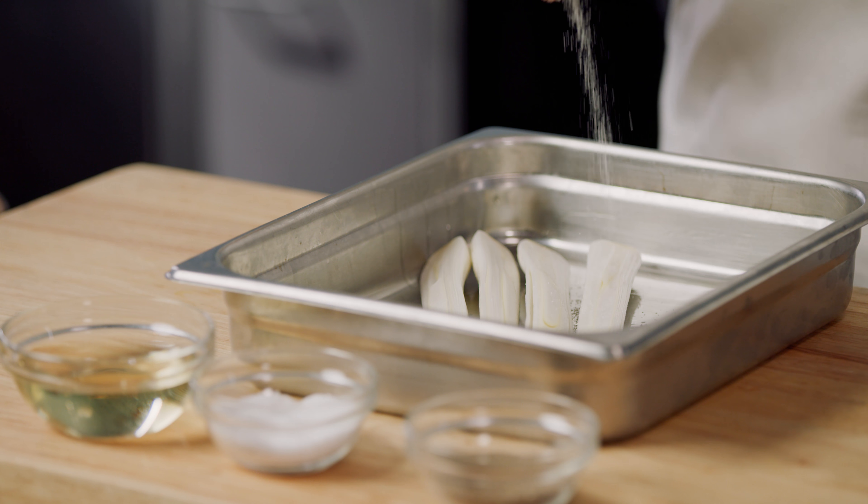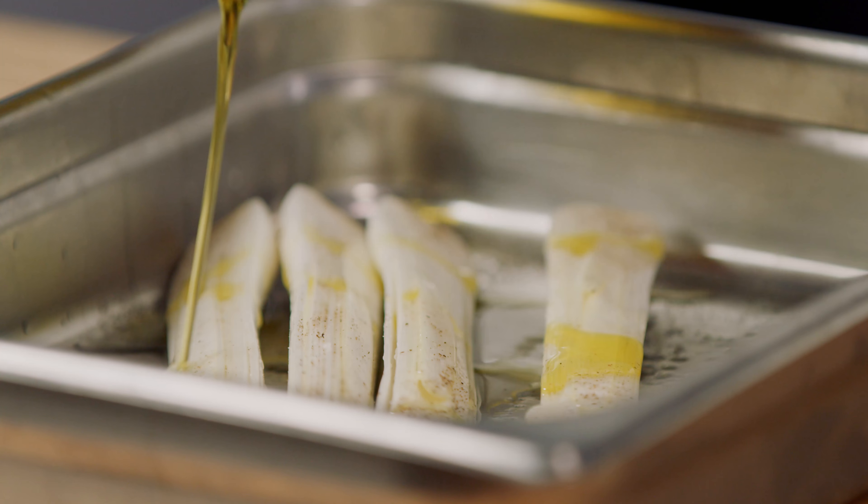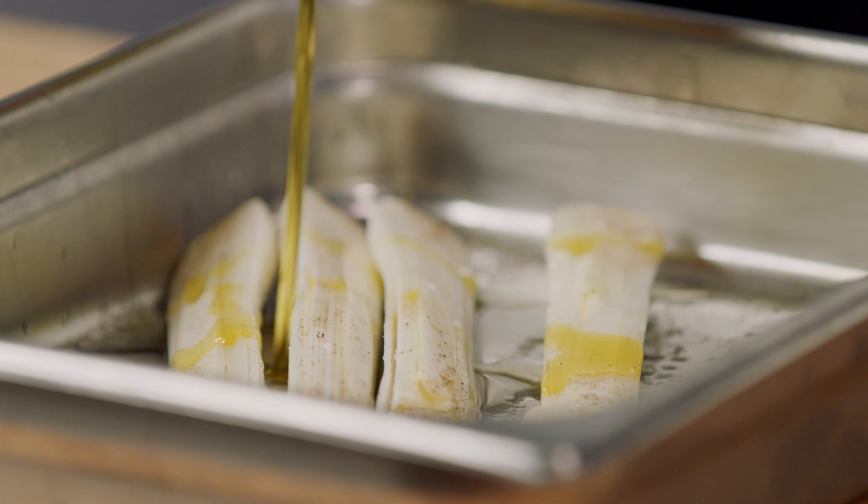To begin, let's preheat our oven to 350 degrees Fahrenheit. Place the Negi cut side up on an oiled pan — we want all the seasoning to get inside the layers of the Negi. Generously season the Negi with salt and freshly ground pepper, then drizzle with white wine and extra virgin olive oil.